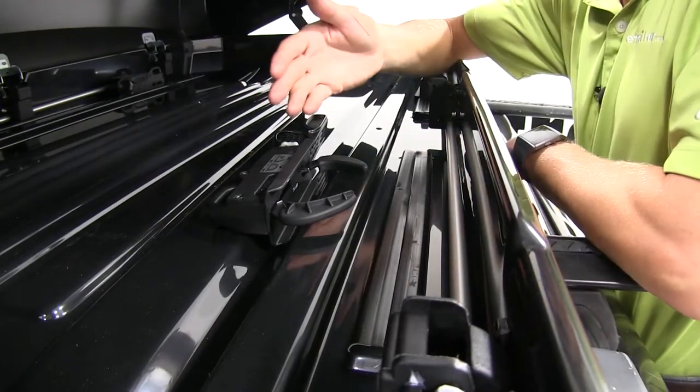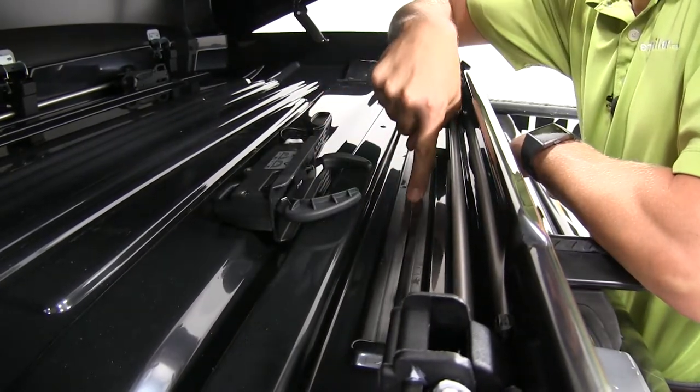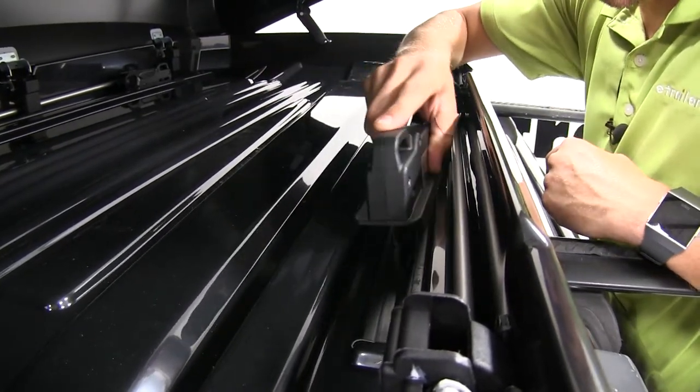Let's try it out. Once we've got our roof box in place within our roof rack system, we can see here is the channel that our clamp goes down through. We'll then take our open clamp, push it down through, and it goes around our cross bar.